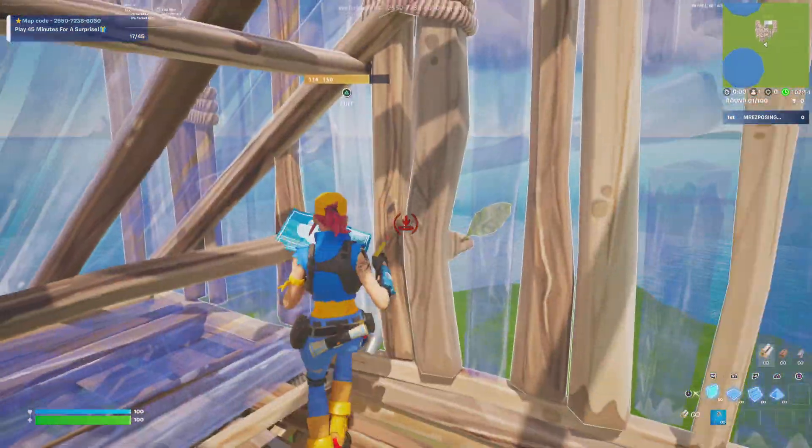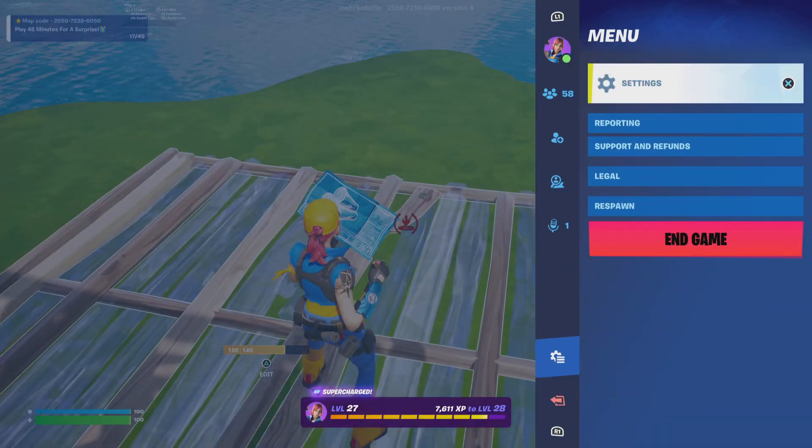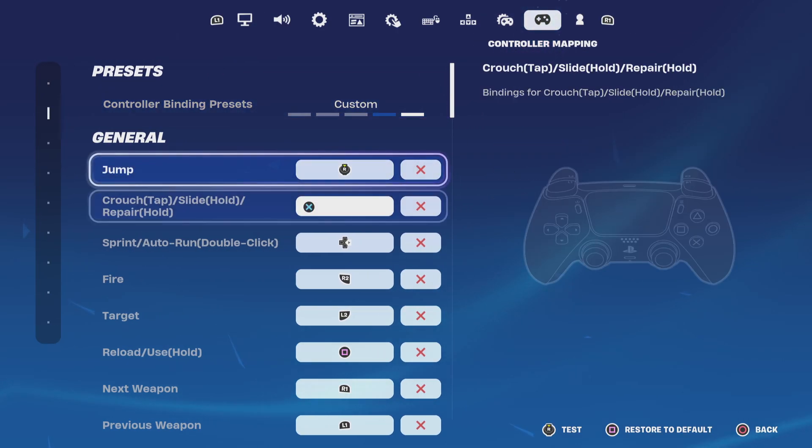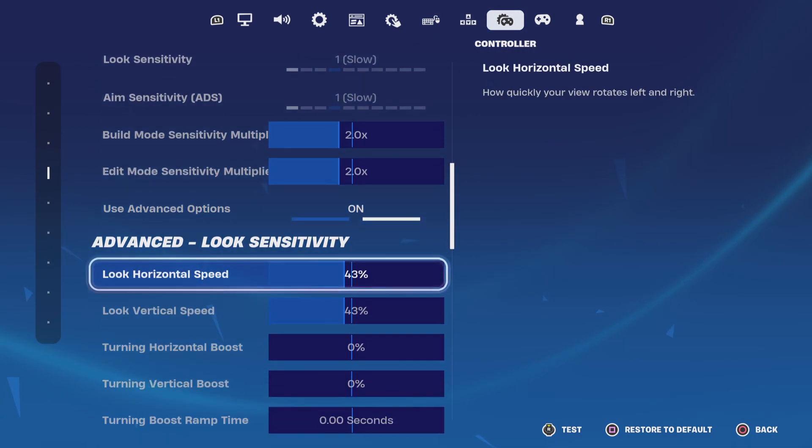So basically in today's video I'm going to be talking about my controller settings. I don't mean like binds — I don't mean like these — I mean this, like these binds.